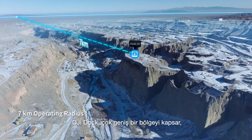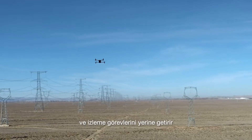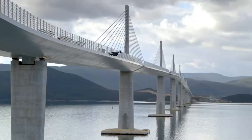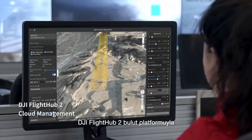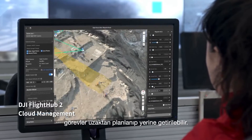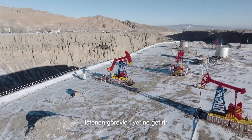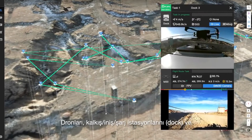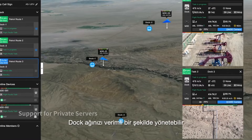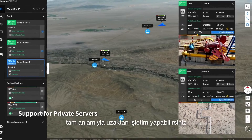With an operating radius of 7 kilometers, DJI Dock can cover a wide range of repetitive inspection and monitoring tasks across a variety of scenarios. Plan and perform remote missions through the DJI Flight Hub 2 cloud platform — the drone can take off, execute assigned tasks, and automatically upload media files. Check on drones, docks, and mission status in real time from your web browser to manage your grid of docks and achieve a truly remote work experience.